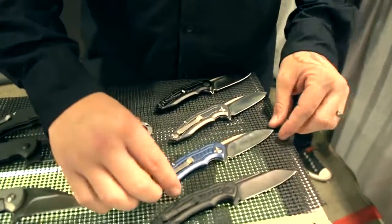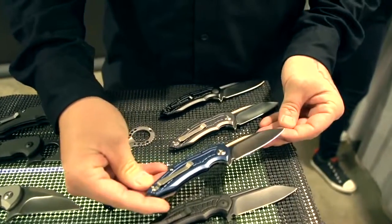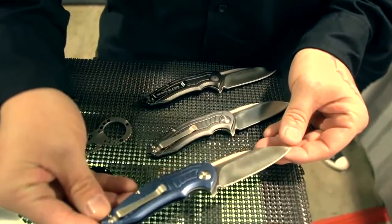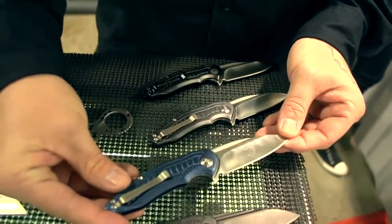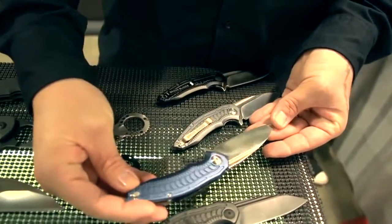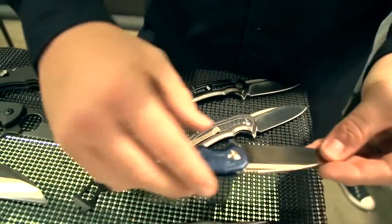Here we got the Bionic. This was shown last year at Blade Show — it was unnamed then, but now it's called the Bionic. It has aluminum scales, D2 tool steel, stainless steel liners, and it runs on a ball bearing flipping system.